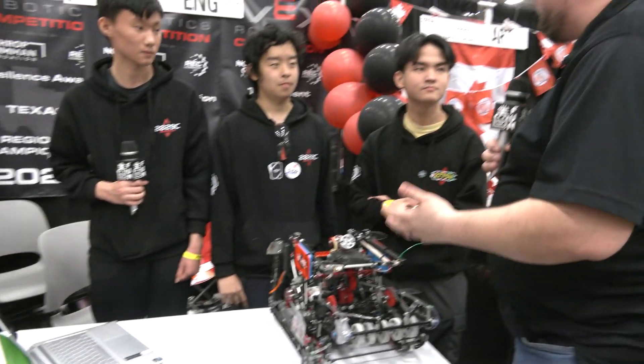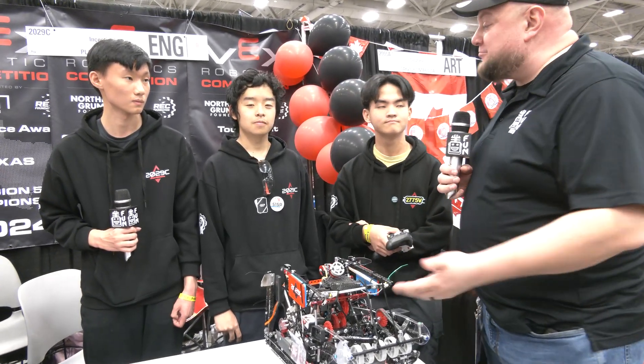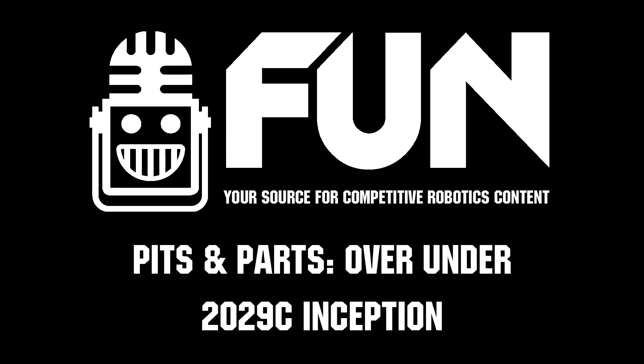Overall, fantastic performance by Inception here. Good luck here at Vex Worlds, especially in skills. Can't wait to see how it winds up — rooting for you guys to take number one. Thanks again for telling us more about the machine — a lot of great things we can learn about, and good luck the rest of the way.